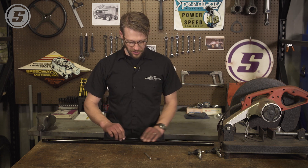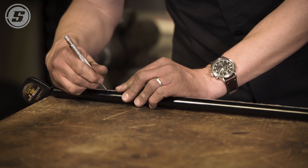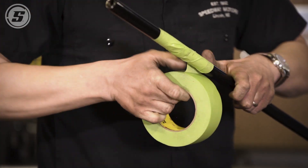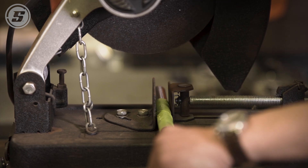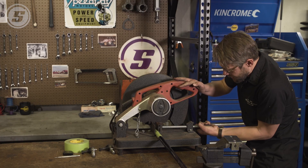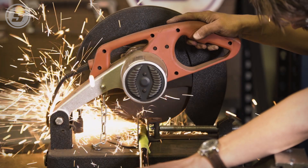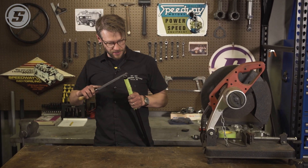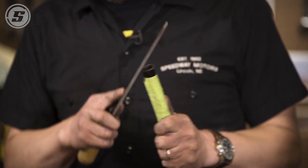So we're going to measure 35 and a half inches, which is our 38 and a half minus three. We'll cut the tube — just about any tool will work as long as it makes a nice square cut. Now we're going to deburr that cut: knock the sharp edges off on the outside, and it's going to be really important inside since we're going to run a tap through it, so we need to clean off any burrs in there.